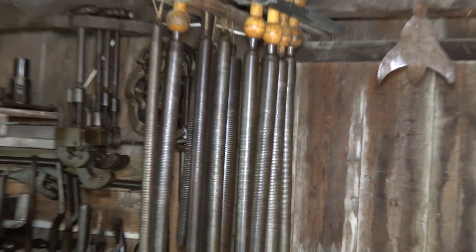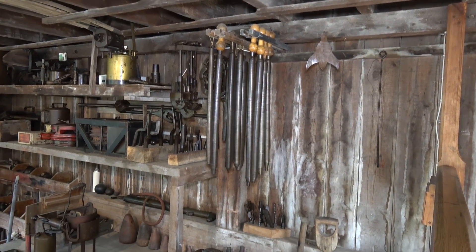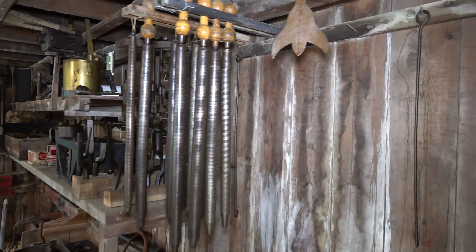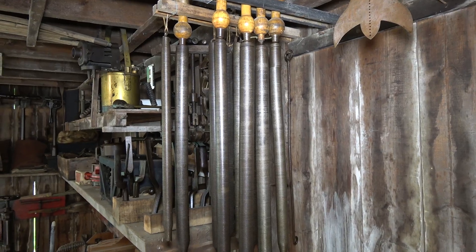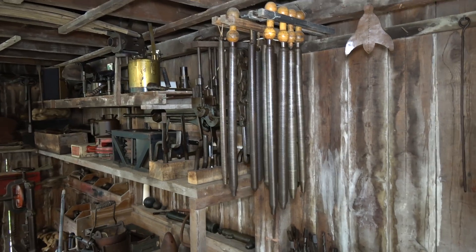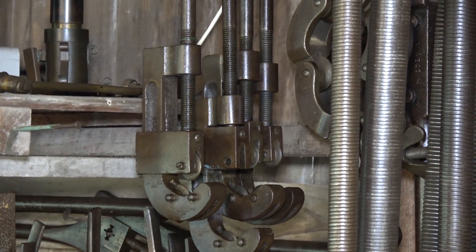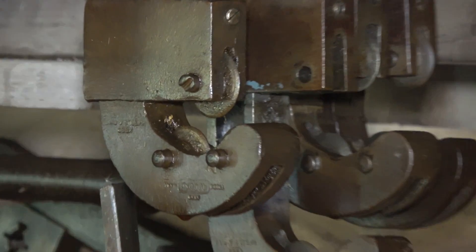And up here are some rather wonderful bending springs, so you could bend a lead pipe or a copper pipe using one of these. You put it inside the pipe as you bent it and it wouldn't kink as easily. And behind that there are the pipe cutters — they've got little cutting wheels.